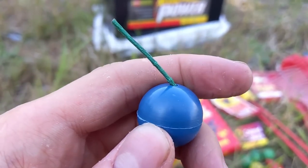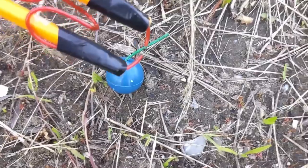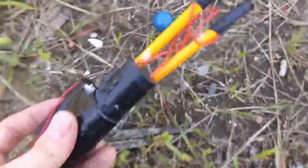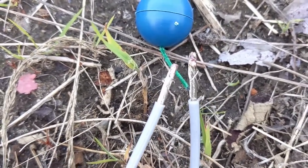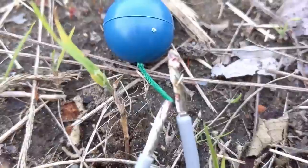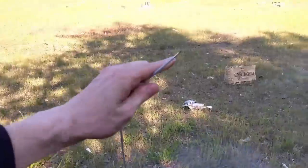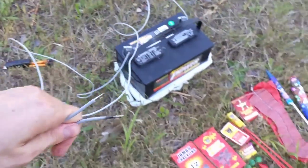We still haven't tried any green-fused items using the high voltage module, so let's do that now. That is incredibly difficult to light — I don't think that's going to work at all. Let's now deliver a high current instead. Is it gonna go? That is difficult, but we actually got it — look at that!